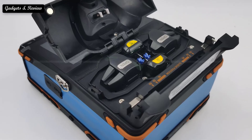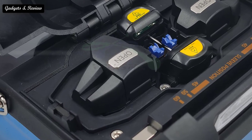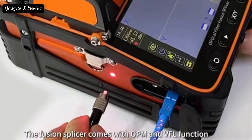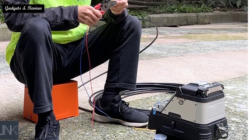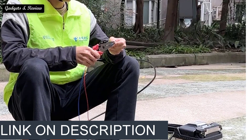We focused on lower to mid price options from brands you can purchase directly online, though we did include a couple of recommendations for more expensive splicing machines that our team of fusion splicer machine testers loved. If you want more information and updated pricing on the products mentioned, be sure to check the links in the description box below.